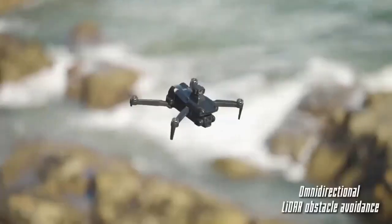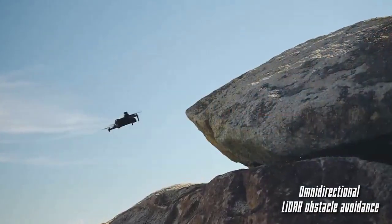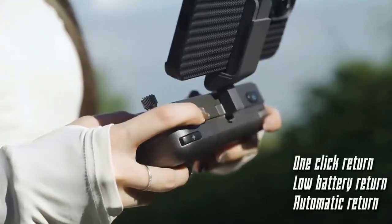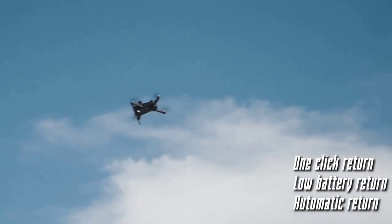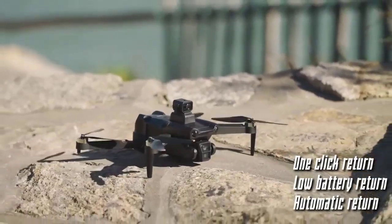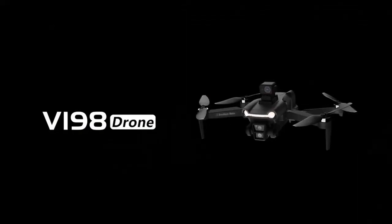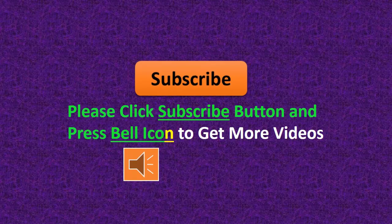Removable/replaceable battery: yes. FPV operation: yes. Aerial photography: yes. Video maximum resolution: 8K — 7680×4320. Camera integration: camera included. Max wind speed resistance: less than 10 kilometers. Please click the subscribe button and press the bell icon to get more videos.